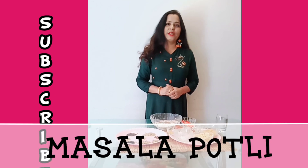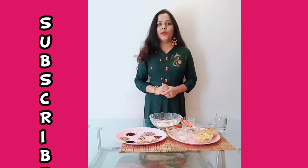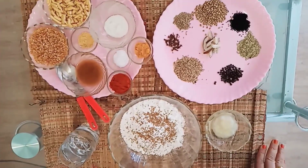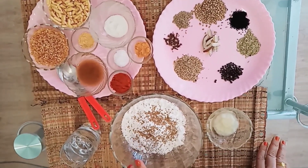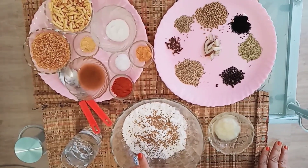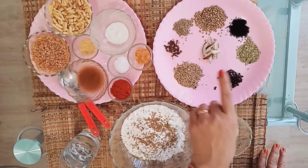You can make it 2 days before and you can eat it for 15 days. Friends, we are going to make a masala. We have made a masala potli. We have made 2 katoori, added a little nut and a little ajwain. We have added a little ghee and dry masala.